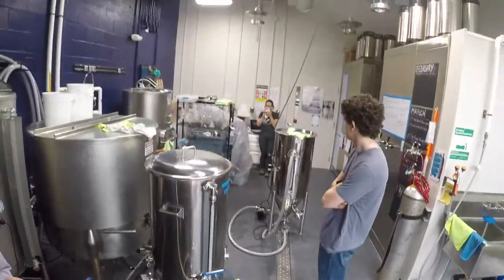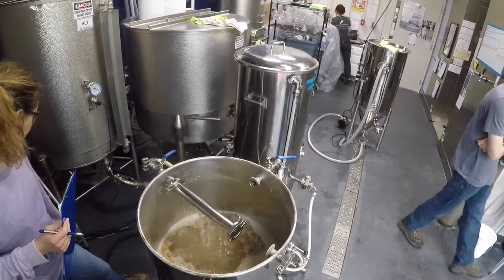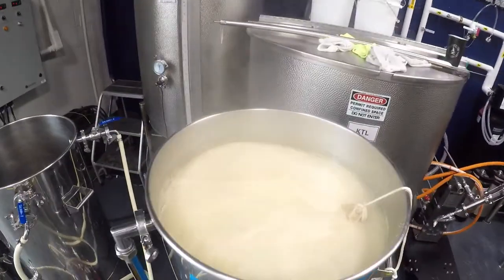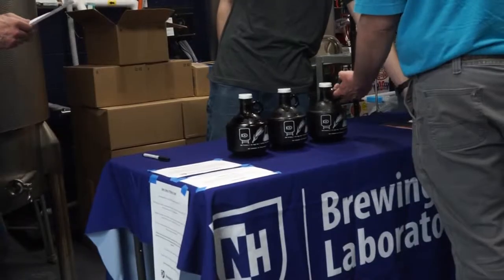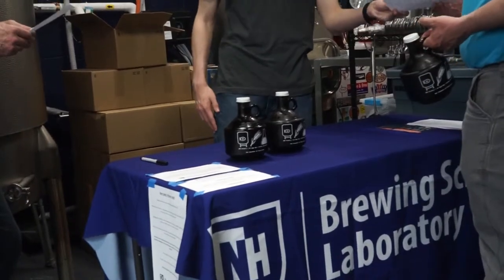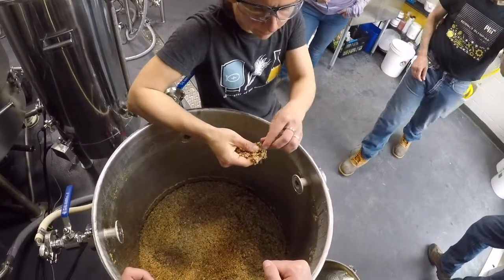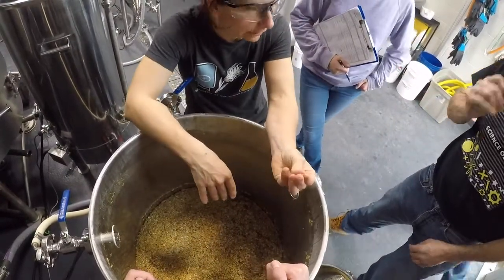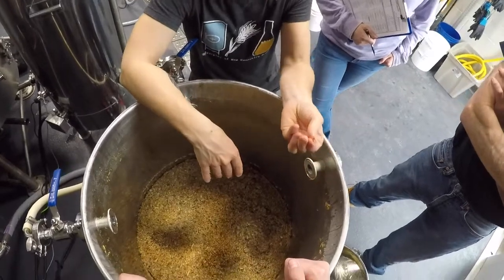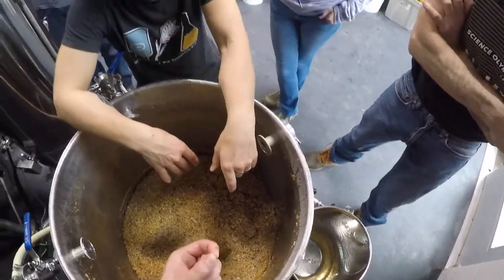We put it into the fermenter, then add the yeast — that's where the yeast will eat the sugars and create the alcohol. After that, we put it in a maturation tank for about a week, then carbonate it and keg it up.